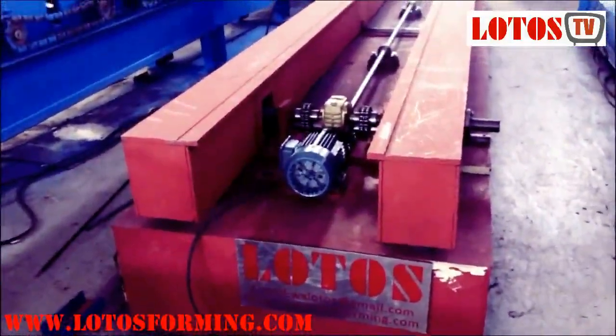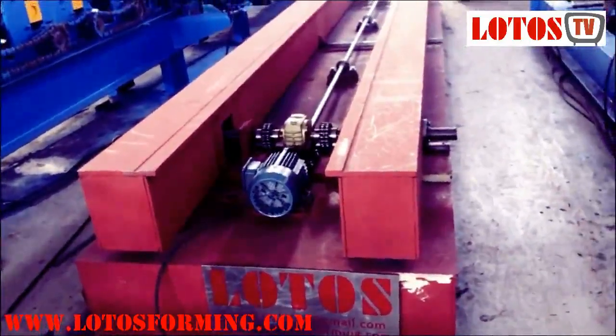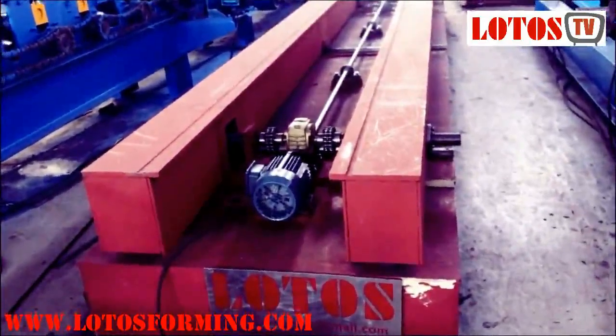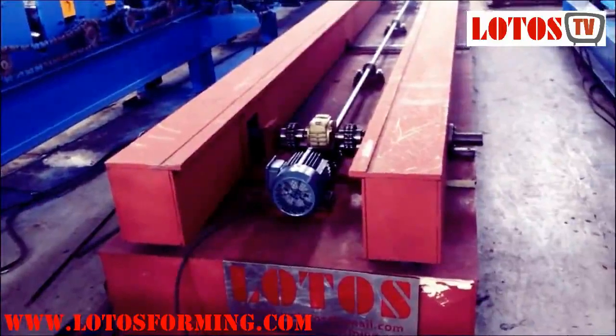If you have further questions, or if you want to watch our weekly videos, please subscribe to us on YouTube. We will show you different styles of roll forming machines each week.